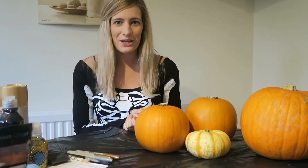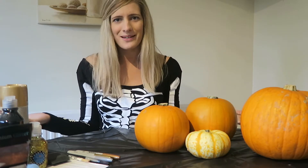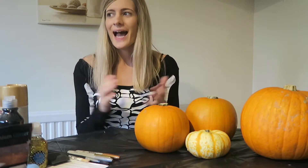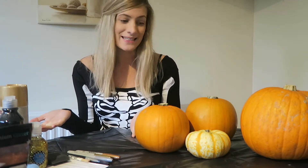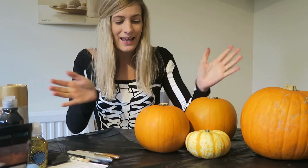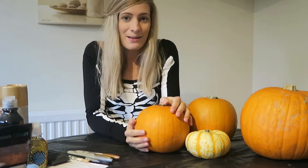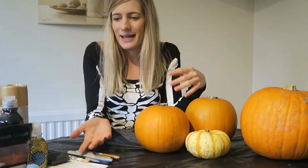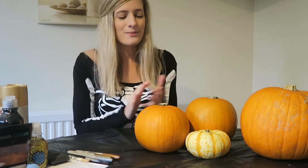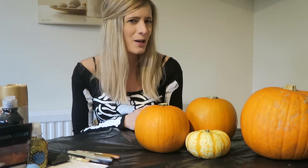Hi guys and welcome back to my channel. It is currently October and it is almost Halloween, so I'm going to be decorating some pumpkins. Every year I always carve a pumpkin, but I've never actually painted them and used glitter, so I thought I would do a little video to show you a couple of things you can do with pumpkins.